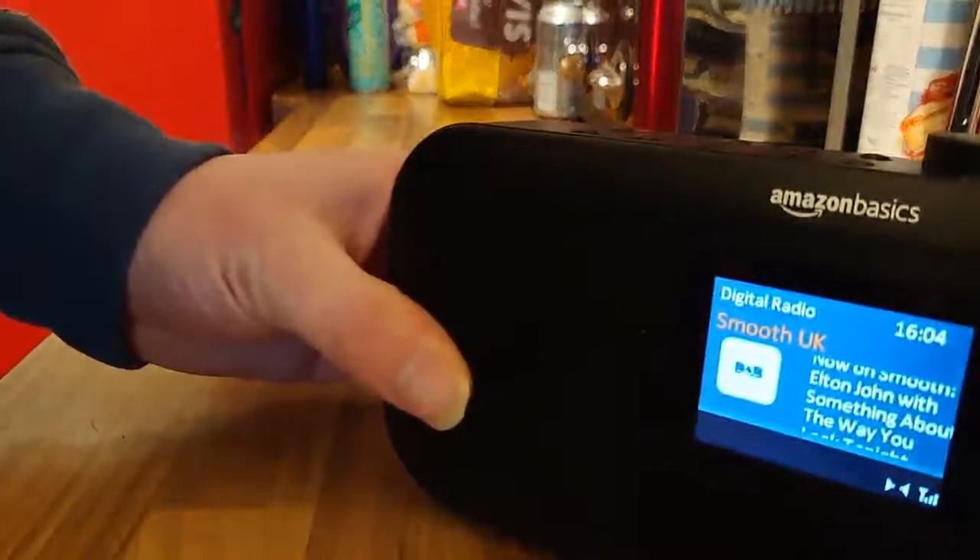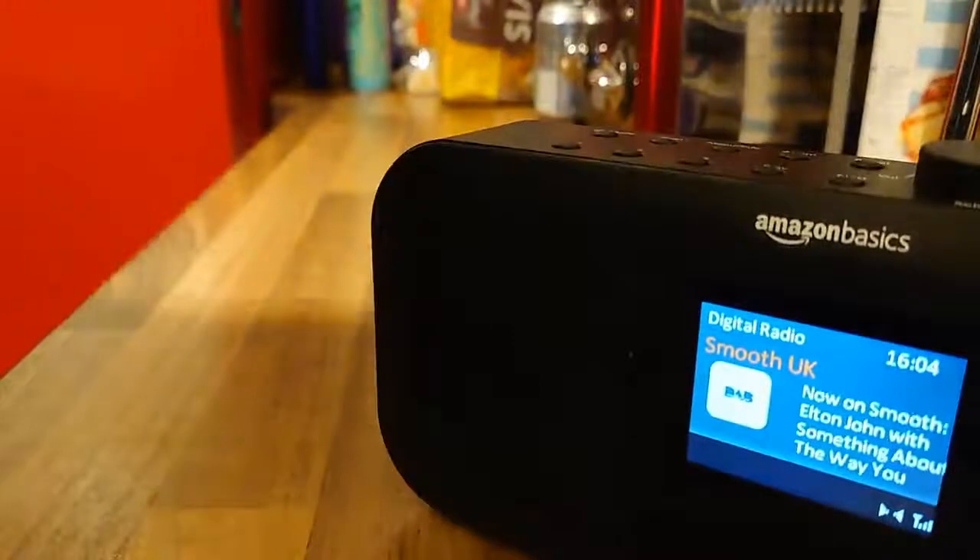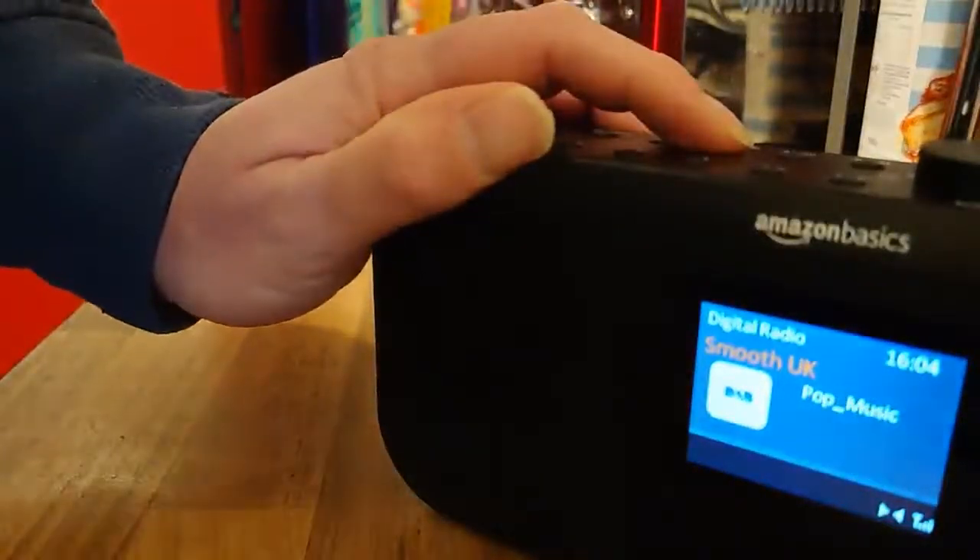You've got a nice display there — it's telling you all the information about the radio station you've got on. Press info and you'll just get more information there.